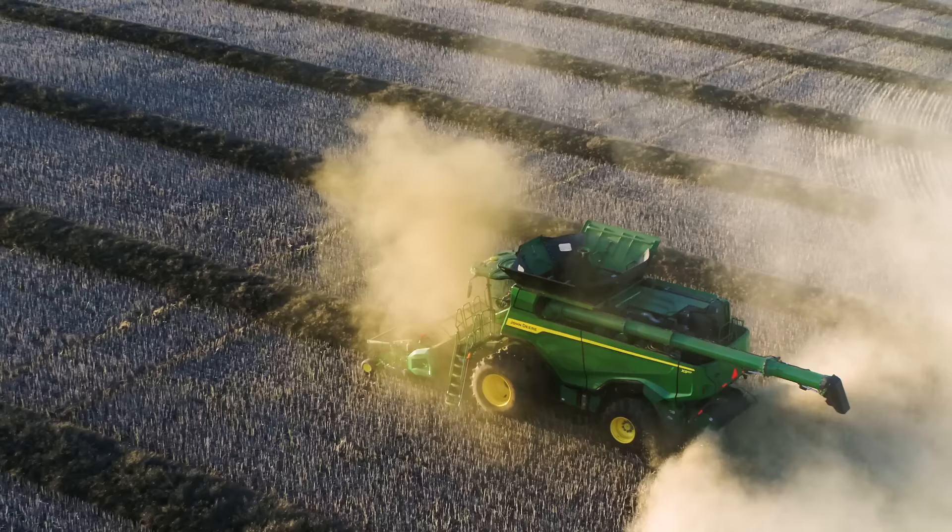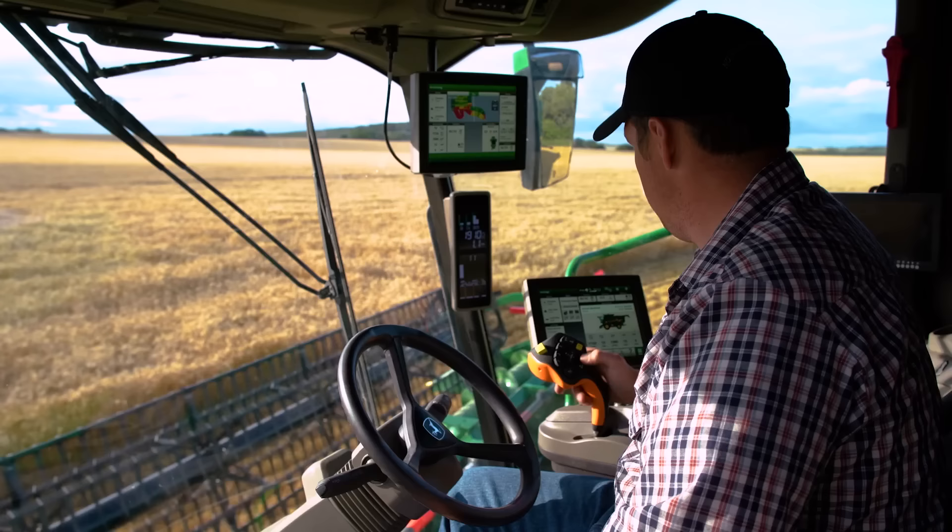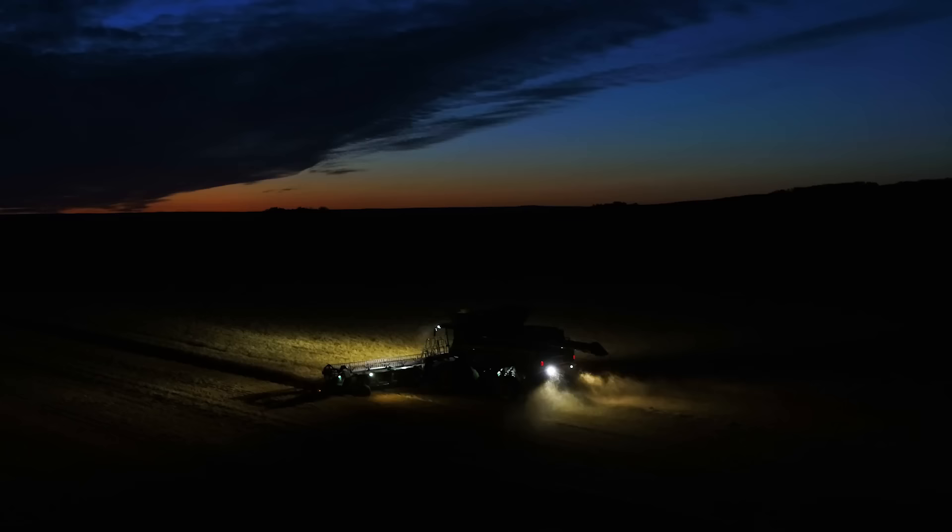If you want the highest level of all packages — comfort and convenience, suspension, visibility, and technology — you can simply choose the signature edition, which comes with a special emblem indicating your X9 combine has the best of the best.